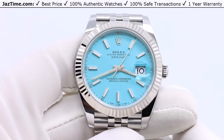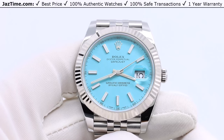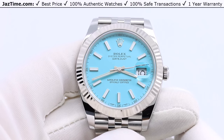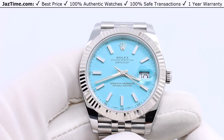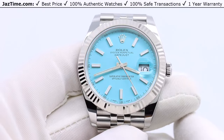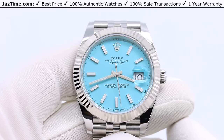Today I'm going to be reviewing the Rolex Datejust 41 white gold and steel reference 126334 with a Tiffany Ice Blue custom dial. I'm going to talk to you about the bezel, the dial, the case, the bracelet, the movement — try it on and give you my thoughts. So let's start.